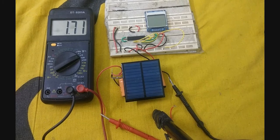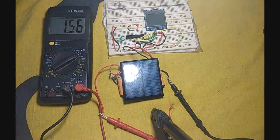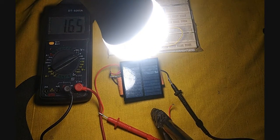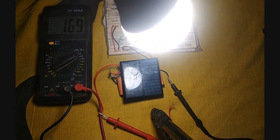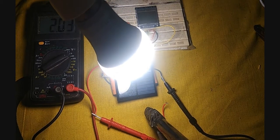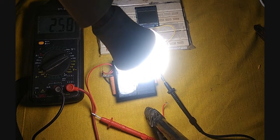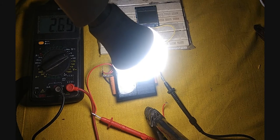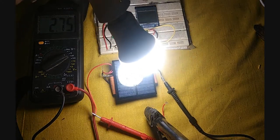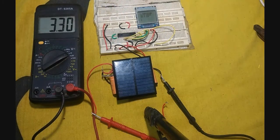Again I will bring the light source. You can see the voltage is rising. I will bring it up to about 3V such that it stays stable for a long time. At this light level, the voltage remains stable with very slow degradation.